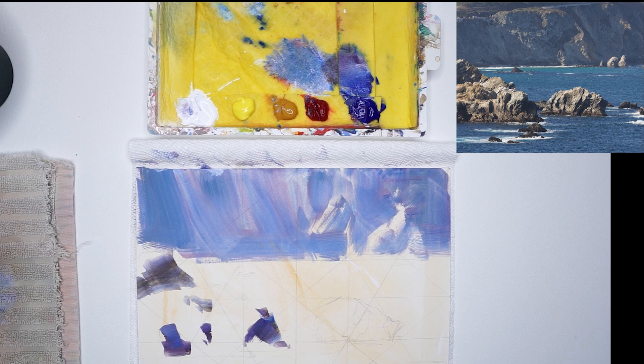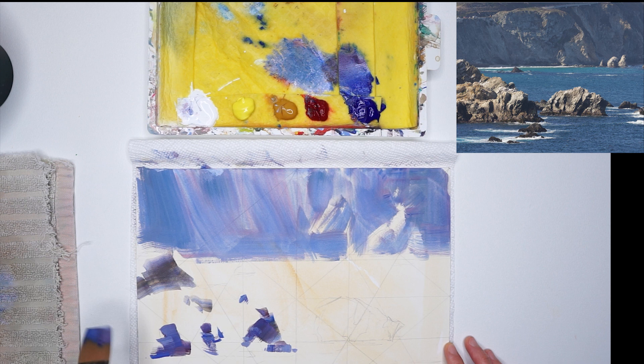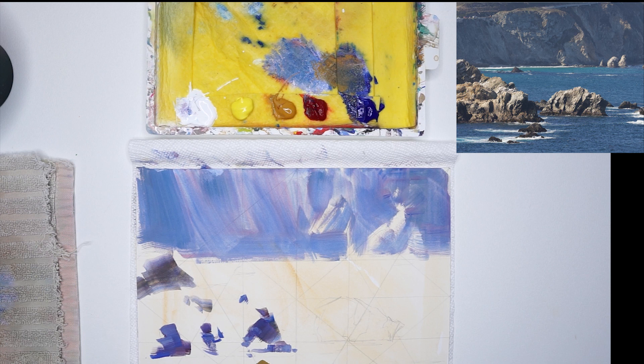Right now the painting still looks quite abstract — we can't really make out what's going on. But as soon as I start adding in the water, you're going to see how the rocks are going to be carved out, because we're putting a darker value down. By effectively leaving the tone of the paper, I can paint out other things in order to reveal other things — so sometimes you don't have to paint every single thing.